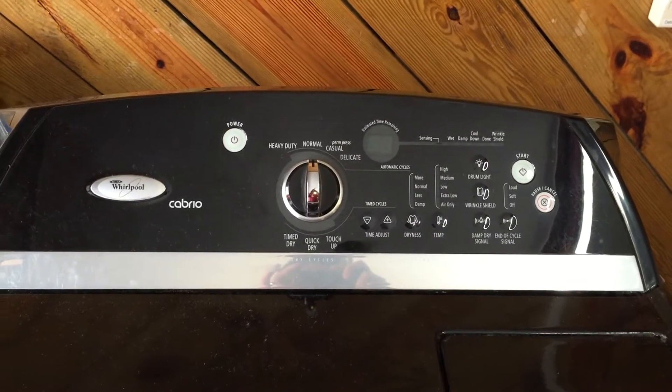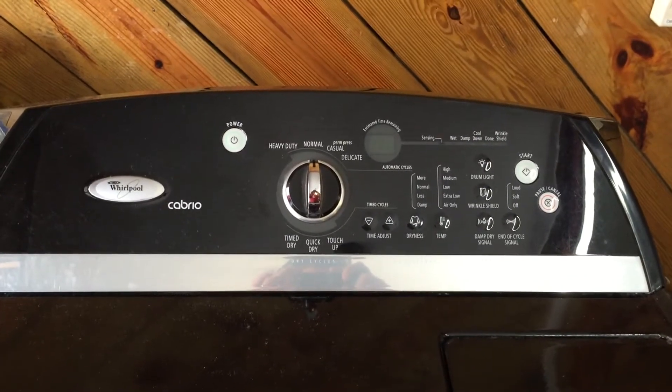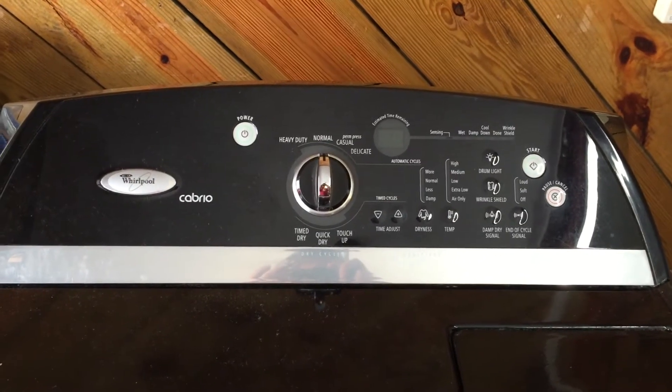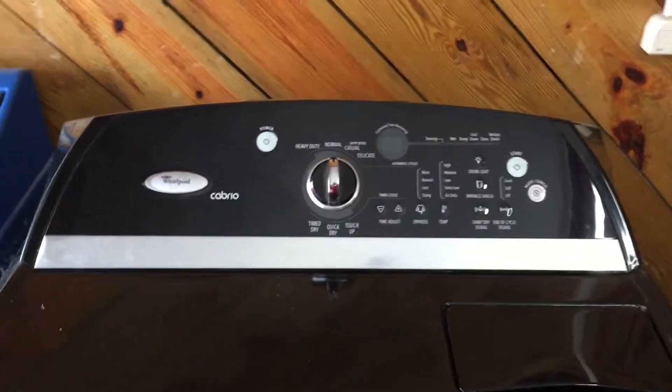The only other thing to keep in mind is it says it can also be loose connections. So my recommendation would be to check those loose connections first. If you don't find anything there, you should feel safe about going ahead and getting the control and trying it.